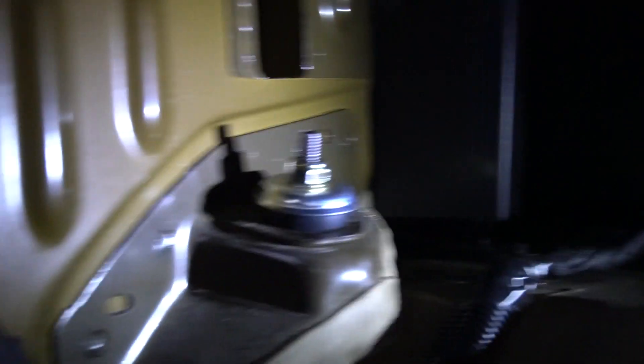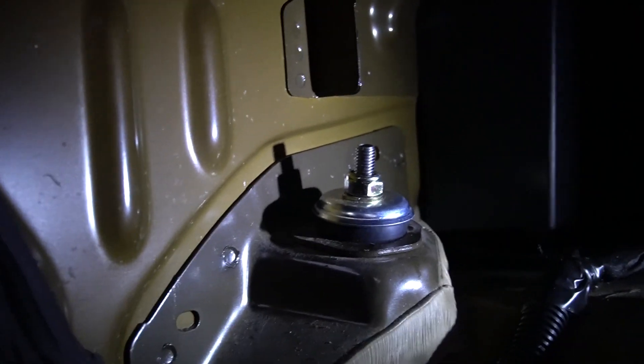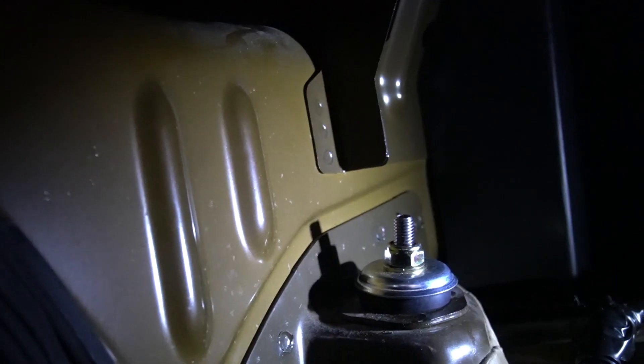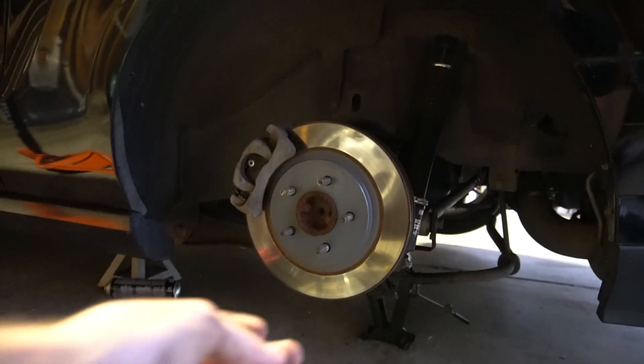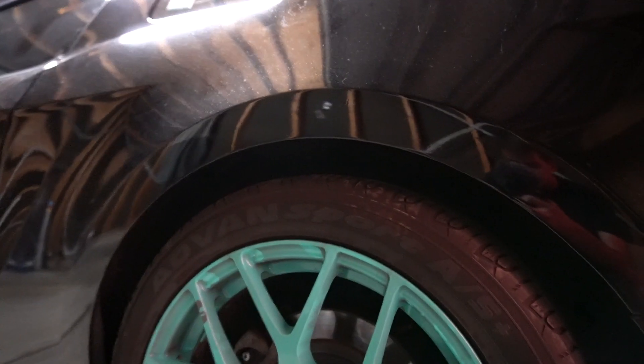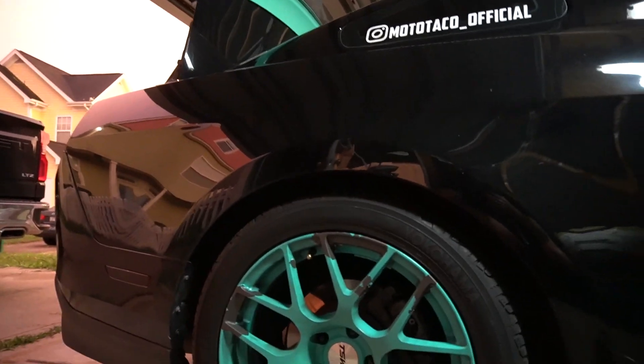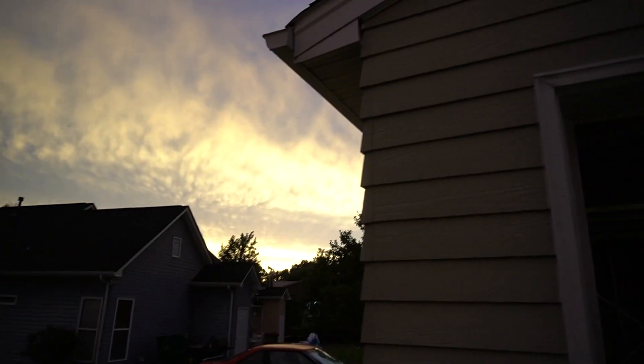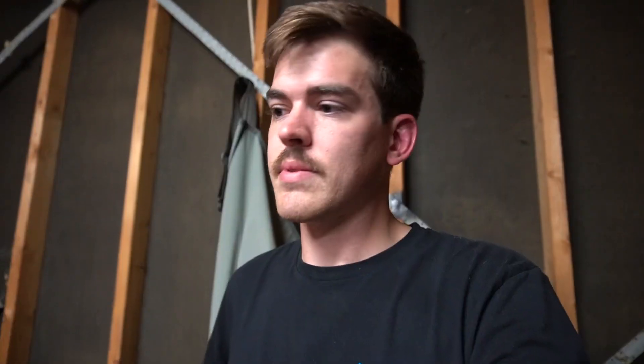The top nut is 30 foot-pounds, but you can't use a torque wrench on it. What I like to do is take my torque wrench to the bottom bolt, set it for 30, get a feel for what 30 feels like, and then do it by hand — it's not as tight as you'd think. It's also lowered quite a bit, but it looks similar to the other side. I haven't started the car in about two to three weeks, so let's go get some gas and test it out. Hopefully it doesn't suck.